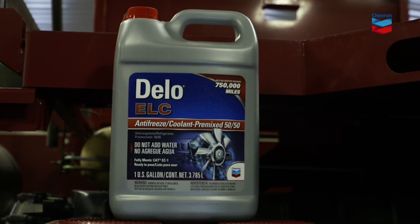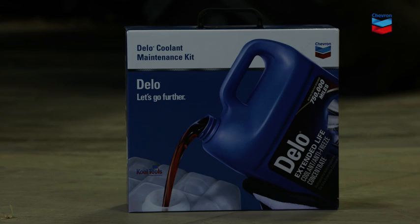Right now is a critical time to check the health of your engine coolant. Hi, I'm Darren Hefty. I'll give you the steps to take and a few things to think about.